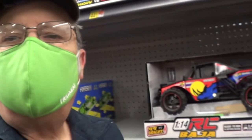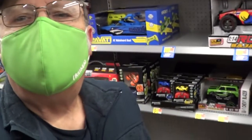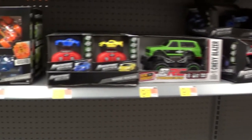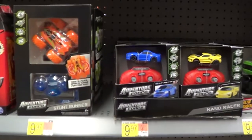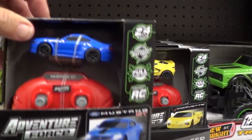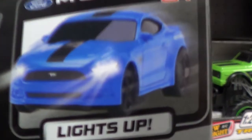Here we are at Walmart. I'm Wayne — in case you don't recognize me with my mask on. I'm trying to be safe. We're in the toy section looking for the little RC cars, the Adventure Force Nano Racers. There's some of the cars right there — there's a little blue Mustang. That's what we're going to get today, a Mustang GT.